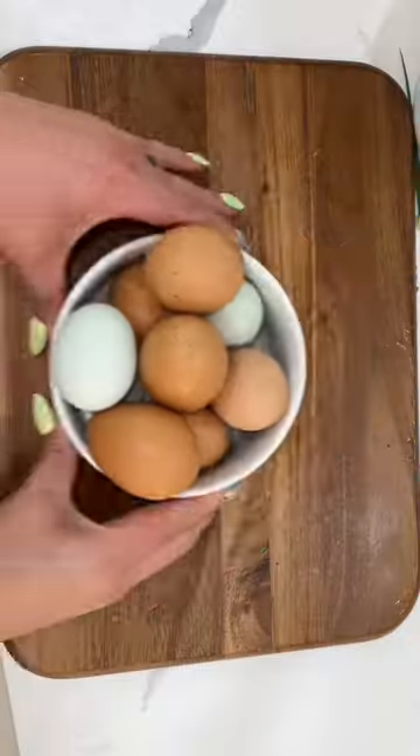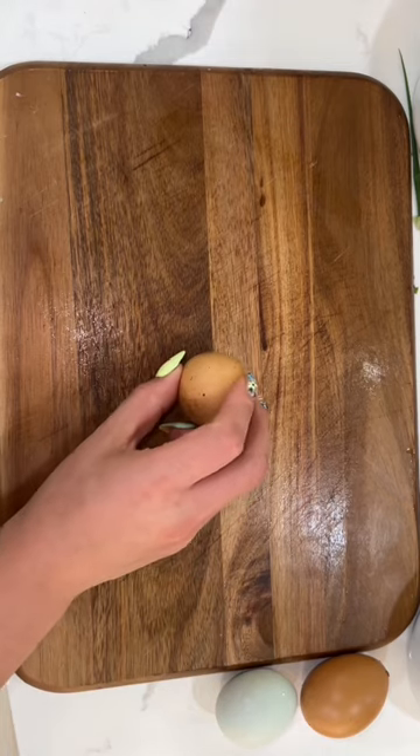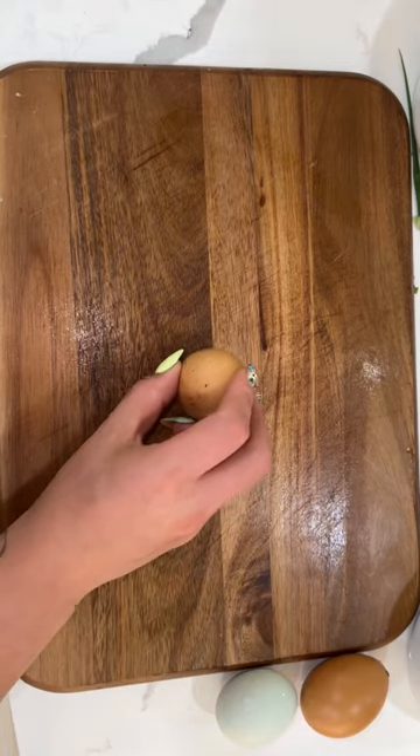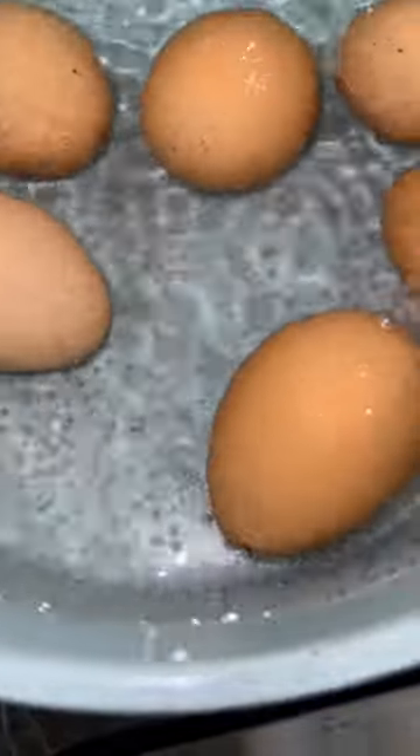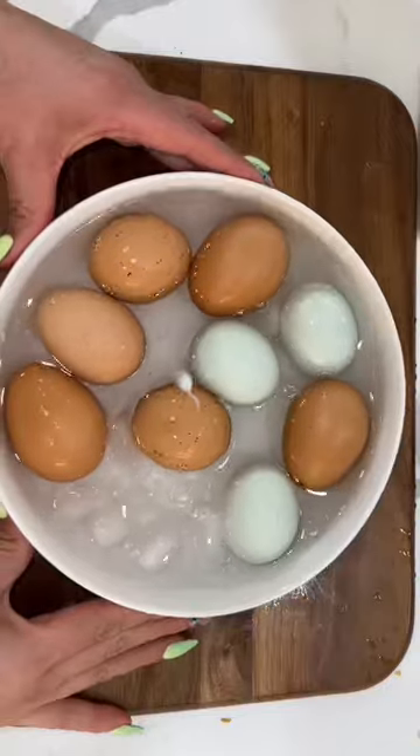If you ever try peeling fresh eggs — and by fresh I mean straight out of the chicken's behind — it's almost impossible. If you tap on the egg just until you hear a little pop, not a crack, a pop, those shells are going to slide like butter, let me tell you.